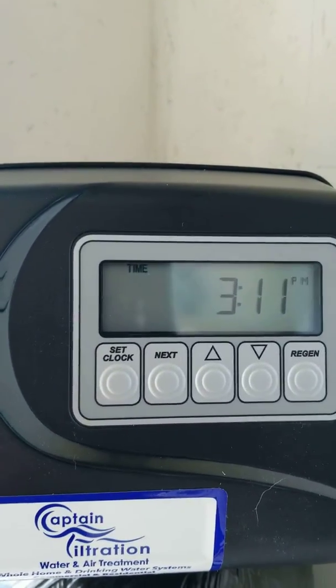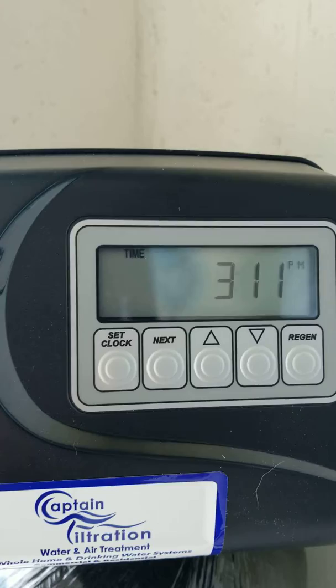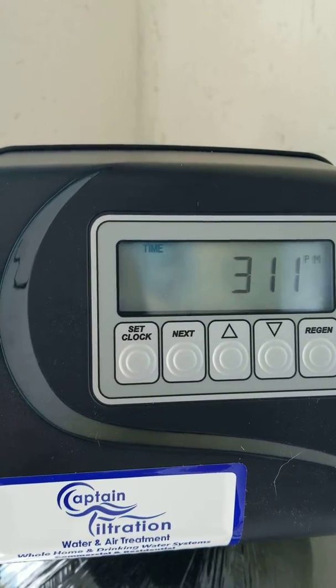And that is how you set a CLAC 5 button controller. This is Todd with Captain Filtration in Sarasota, Florida.